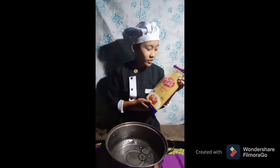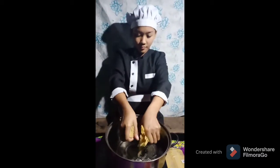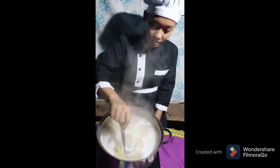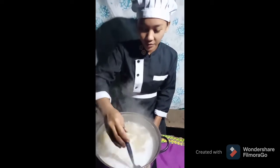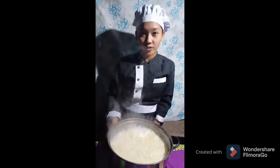Spaghetti noodle is very long so I cut it into half. After 5 minutes, stir the noodles so that they will not stick. Stir it carefully. Let the noodles set aside and drain all the water.